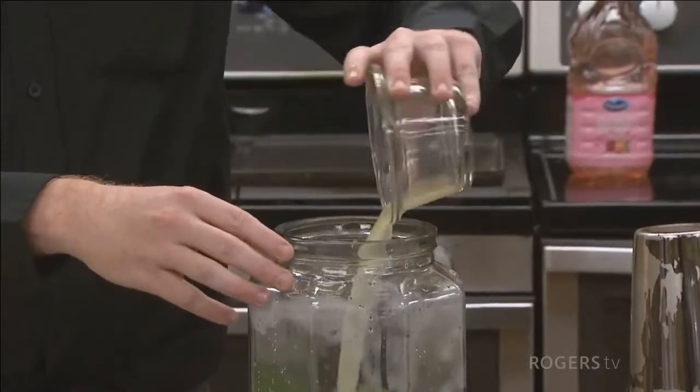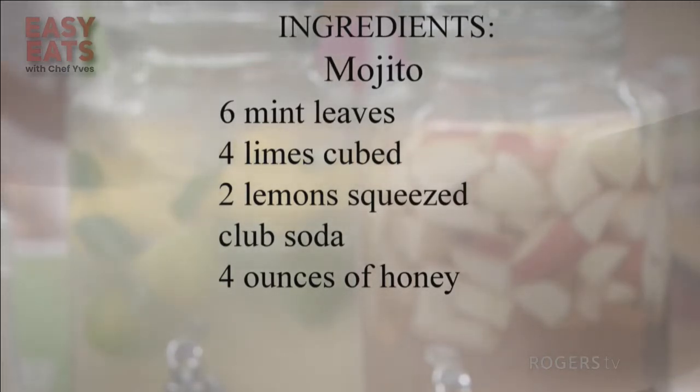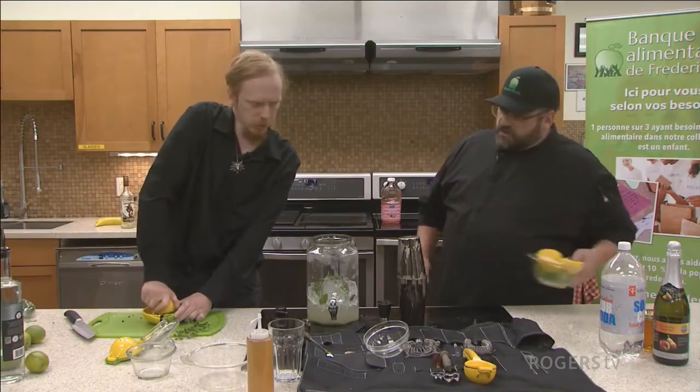And just a lemon and lime juice — I've got about two lemons and four limes. I'm also going to put in those halved citrus pieces to let them soak in the mojito. We can just add them now.